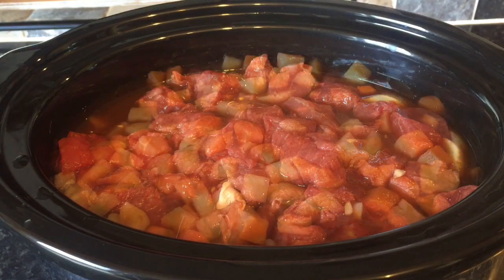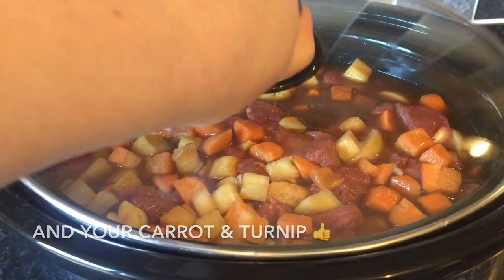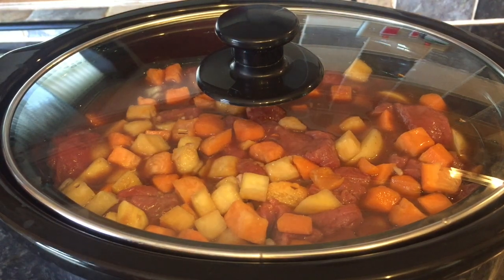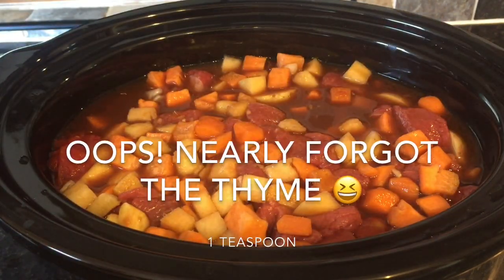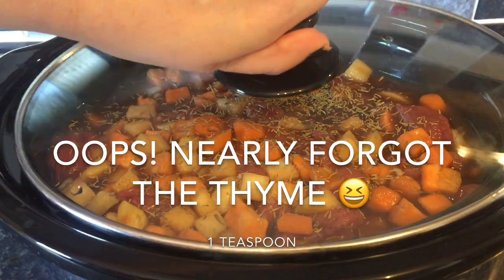Then top with your remaining potatoes, carrots, and turnip. I forgot to mention, I'm also going to put a teaspoon of thyme on the top, but you don't have to do that — that's optional. I actually nearly forgot about it. It just gives it a nice flavour, but you don't have to use thyme if you don't want to.